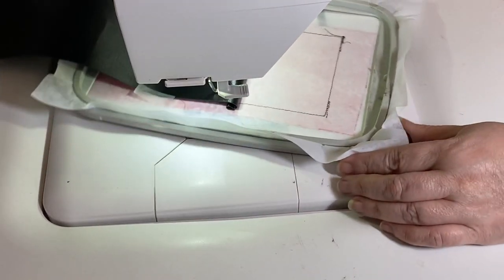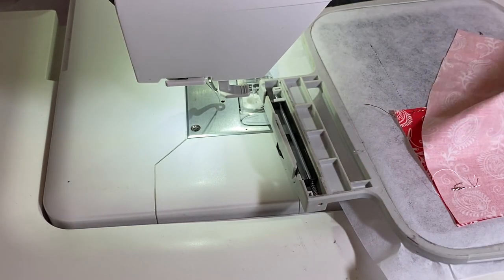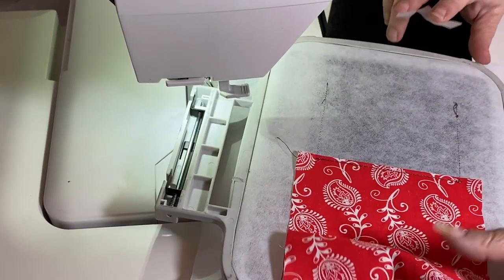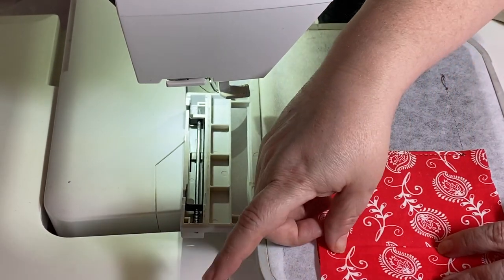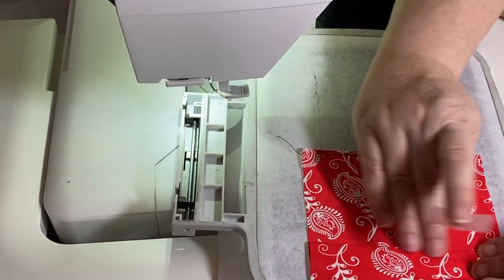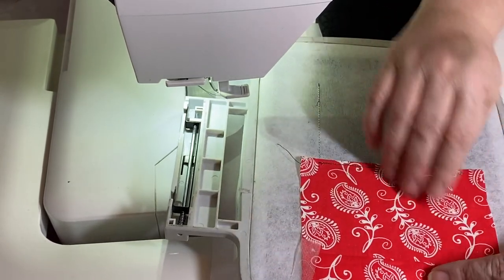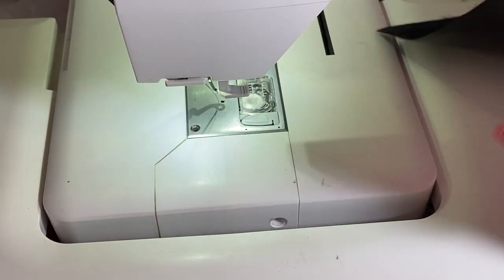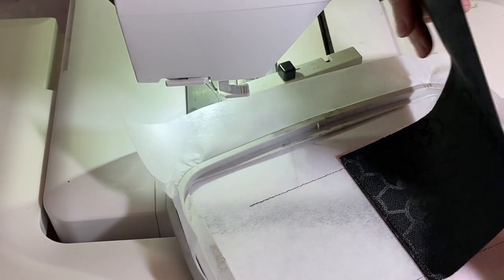Now we're going to fold the back down and then fold the front down again so that we can create our first pleat marker. Our first pleat marker will actually end up finishing at this seam, so be gentle — you want to be real gentle because if you are too tight here it'll make that piece bow. This is our loose part, so just fold that down. Our first pleat marker is going to end right there, but we don't want to pleat through that lining.